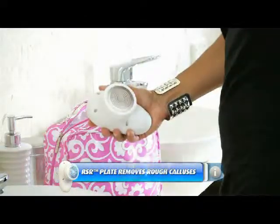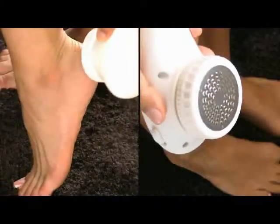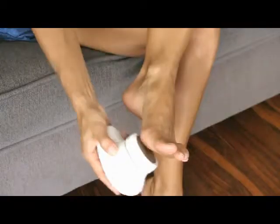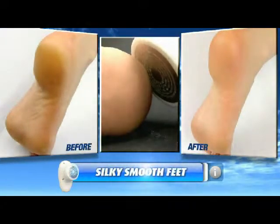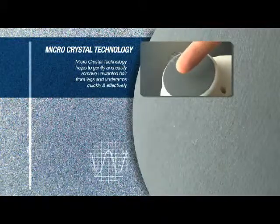The secret is in the unique RSR plate rotating at 1,000 RPM to easily remove rough calluses and dead cells. Ergonomically designed, Salon Skin Spa targets those hard-to-reach places. Go from scaly to silky smooth in just a few minutes. With unique micro-crystal technology, it's safe and gentle on all skin types.